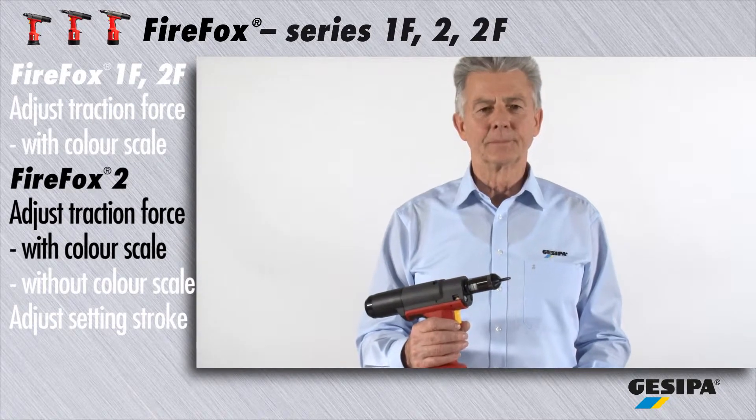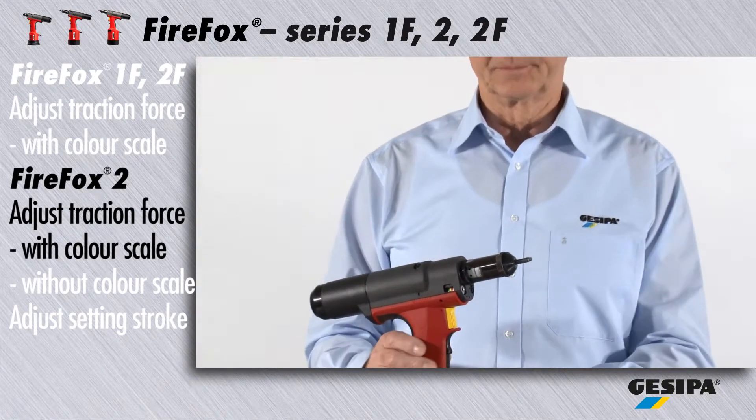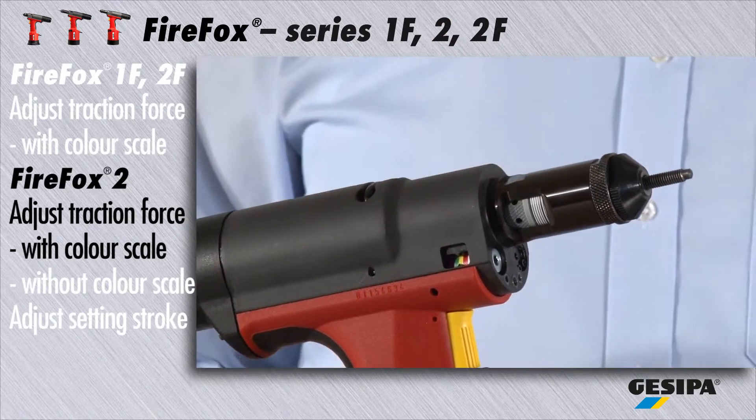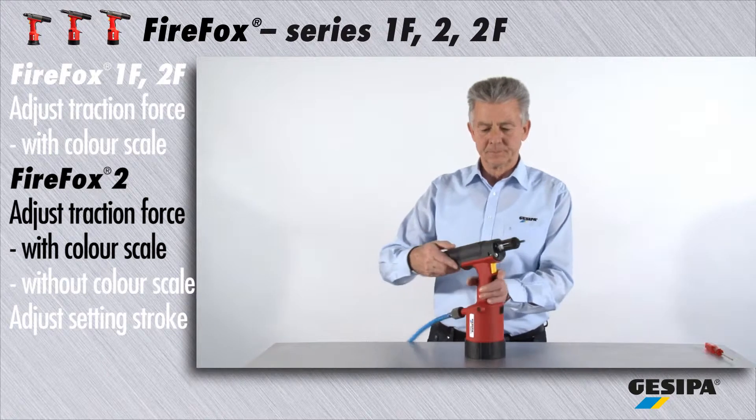The Firefox 2 is mainly used by experienced experts who want to choose between traction force and setting stroke adjustment. This is how to adjust the traction force for Firefox 2.